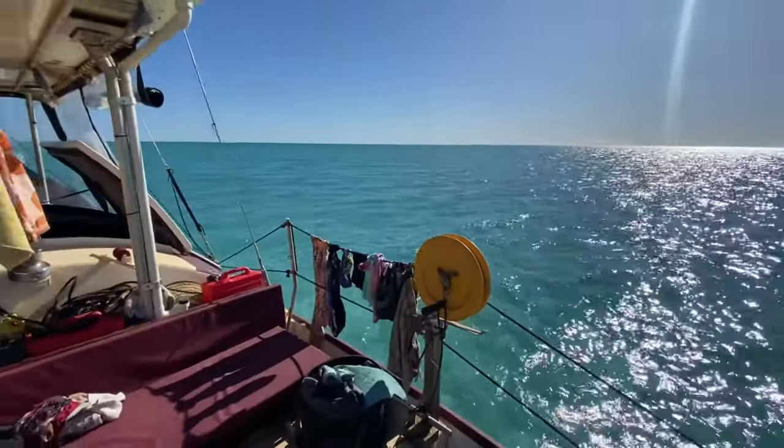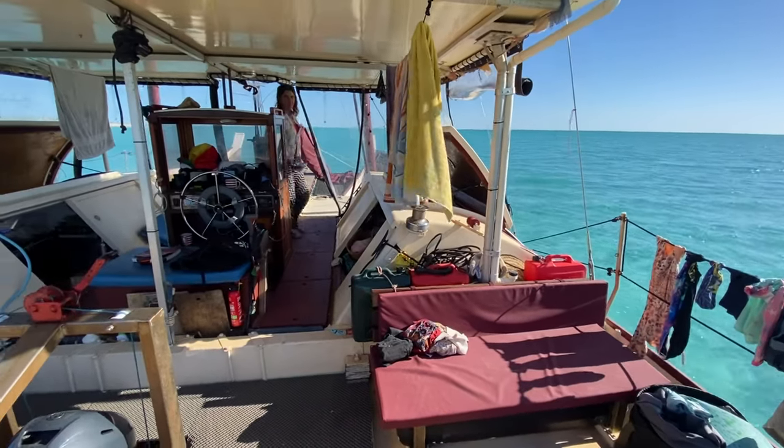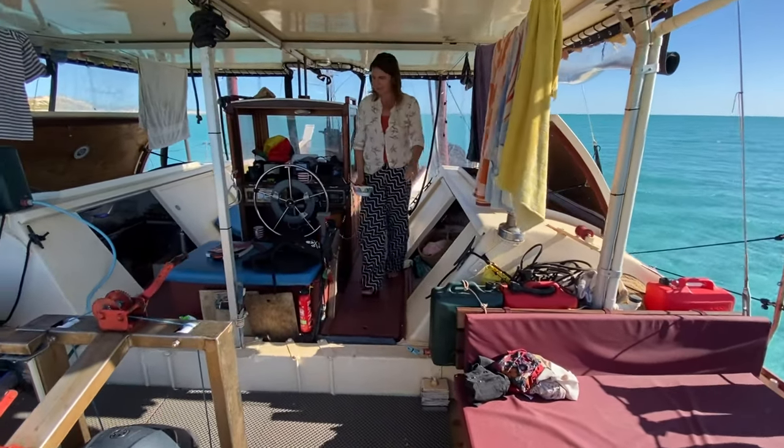In this episode we have some fun sharing how we're getting by out at sea in a low-tech boat. It's been a while since we've been to shore.